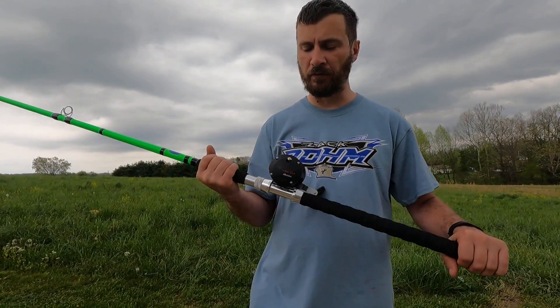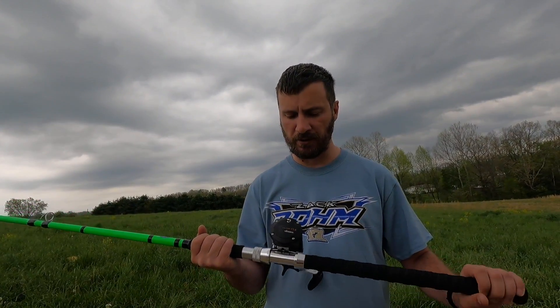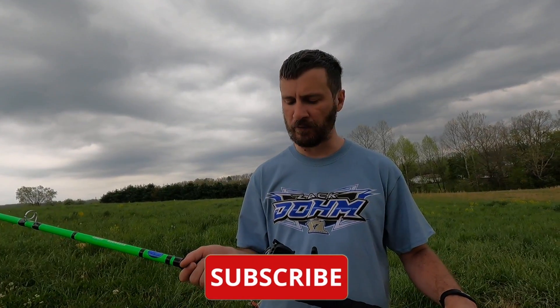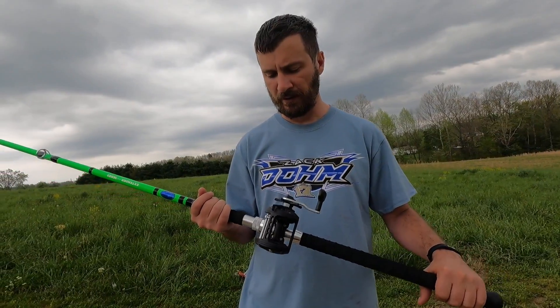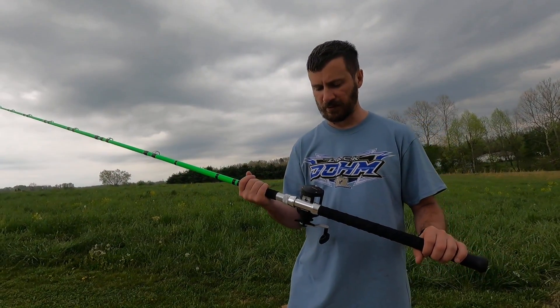I hope you all enjoyed the show. If you did, I would greatly appreciate it if you would smash the subscribe button, and don't forget to turn on your bell notification for the next video that's going to be released. Thanks everybody for the support, and again my name is Mike with East Kentucky Anglers. See y'all later.